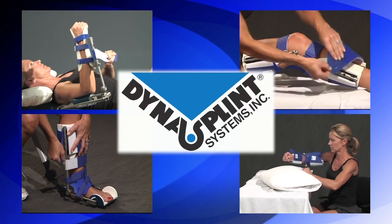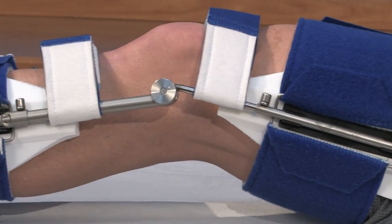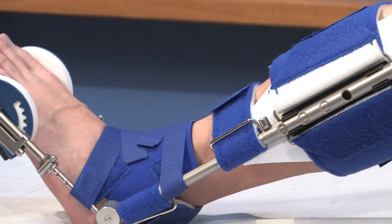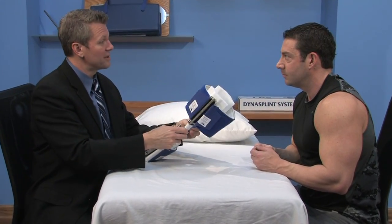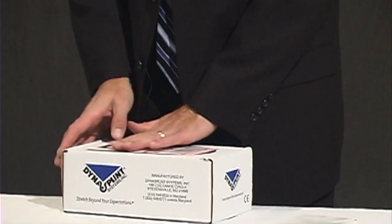You are about to begin your DynaSplint instructional video, but just a note before we start. Most of the time, DynaSplint systems are a rental product, and you are responsible to return it at the end of your treatment so that you're not charged for the replacement cost of the splint. When your doctor, therapist, and DynaSplint sales consultant agree that your treatment is complete, please view the simple How to Return Your DynaSplint video located at the bottom of this page. The shipping is prepaid, and your label is in the box.